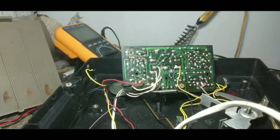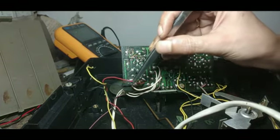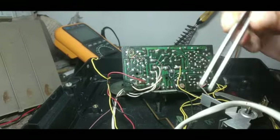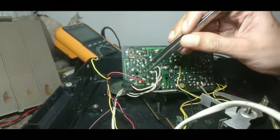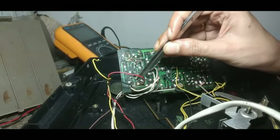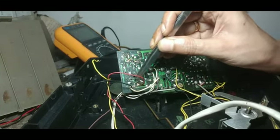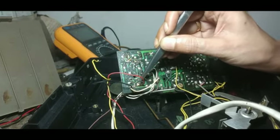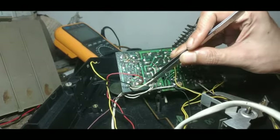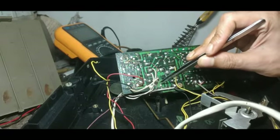One thing I just want to show you here. This is a red wire and this is a black wire which has gone to the motor. You can see here it is written as M+ and M−. That means the positive and the negative connections are taken for the motor from these two points.